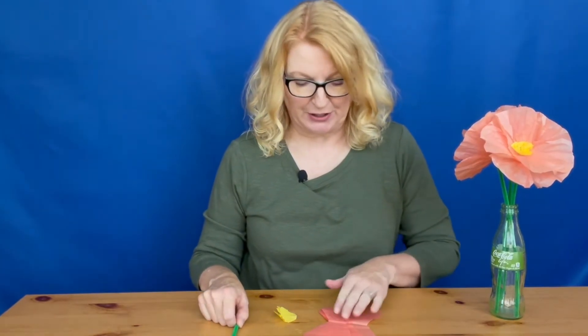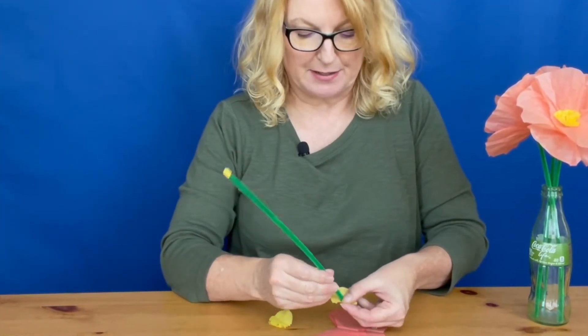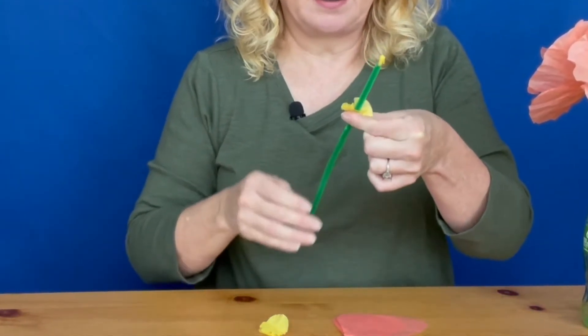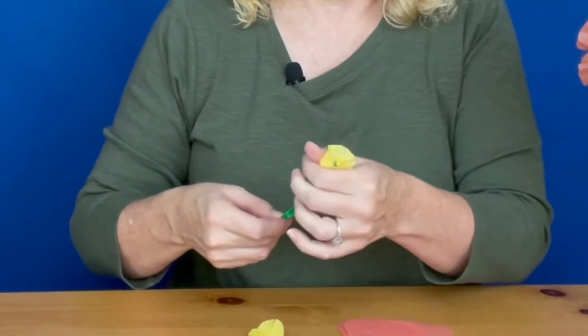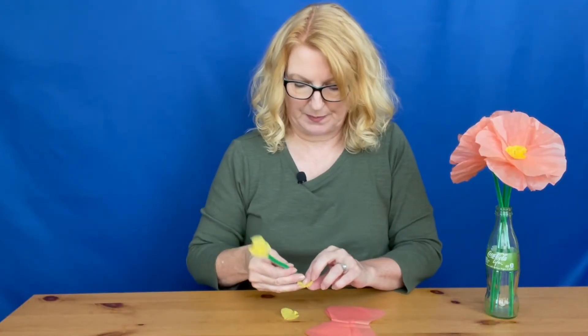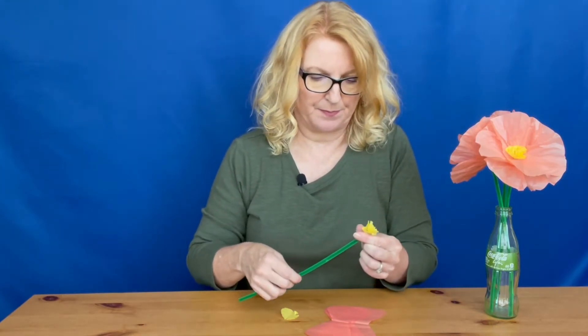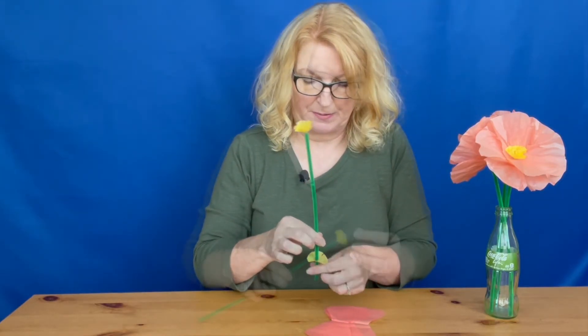Now we're going to assemble the flower. For each poppy you'll need four of the large petal pieces and three of the center pieces. Take each center piece and carefully poke the pipe cleaner through the middle, then carefully slide it all the way up to the yellow top. Once you get to the top, scrunch it up a little bit. Repeat with the other two center pieces, scrunching each one as you get to the top.